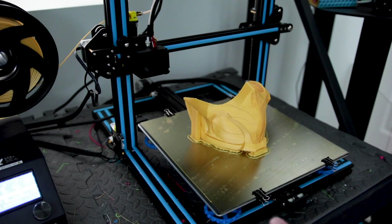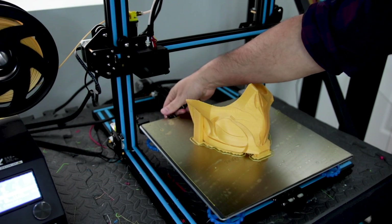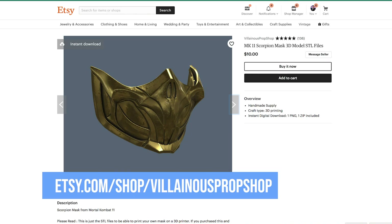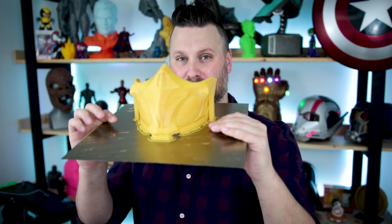My print finished — about a 12-hour print. Let's get the bed off and pop the print off and see how it goes. Before I pop this off the build plate, just want to give you a breakdown on the file I printed. If you're not familiar, this is Scorpion's Mask from Mortal Kombat 11. This file was provided to me by Vilmus Props. I'm super excited about this game and really excited about some awesome-looking props coming out of it. This is printed at 0.3 millimeter layer height, and it was more or less just going to be a quick test print. It was printed in Ziltek Gold PLA. Without further ado, let's try and pop this off.